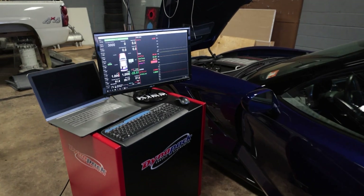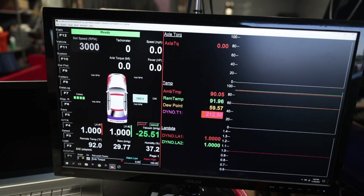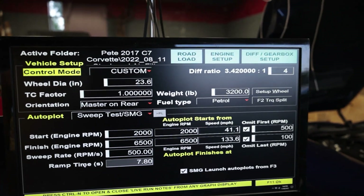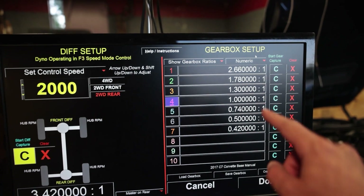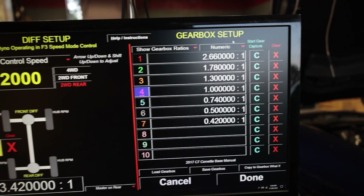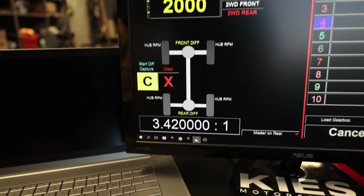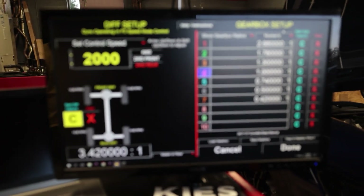We're setting the car up on this Dynapack and the first thing we need to do is make sure the gearbox is loaded up. We're going to go to Differential Gearbox Setup — this is the seven speed gearbox ratio list. Fourth gear is one to one and my rear diff is a 3.42. This is not an electronic limited slip, it's just a regular mechanical limited slip diff.